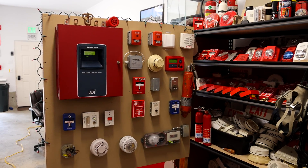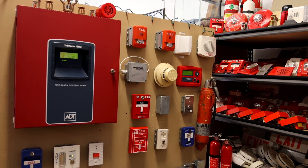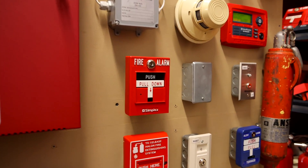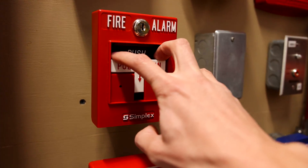That's everything we're going to test out today on this fire alarm demonstration board. So without further ado, let's go ahead and activate that Simplex dual action pull station. Here we go — push, pull down.